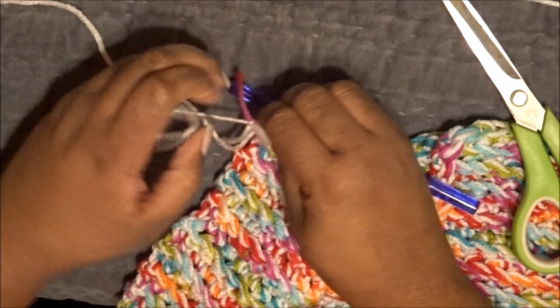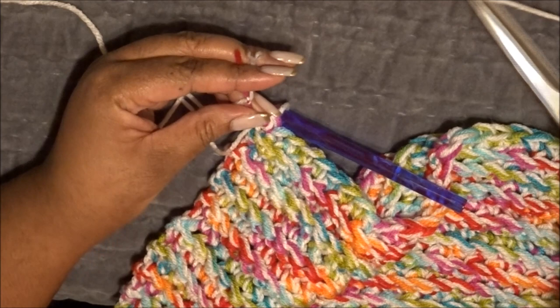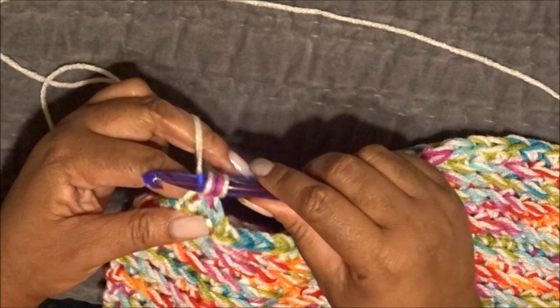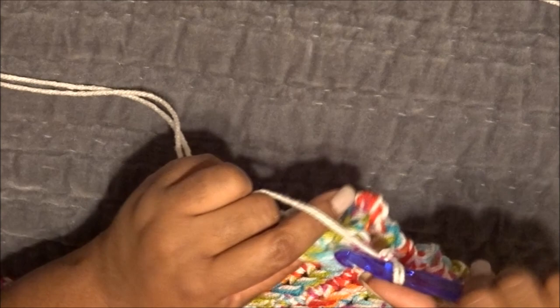Make sure you secure the join and clip off the excess yarn, then continue. Chain two, turn the project, skip the first chain from the hook, go into the second — the back end of the row — and keep going.